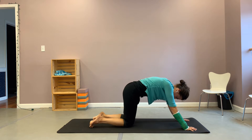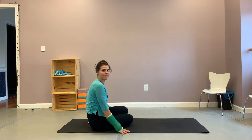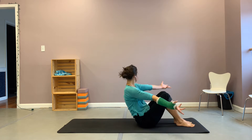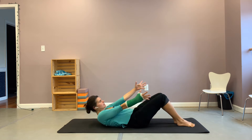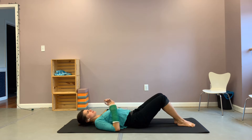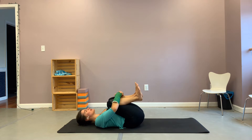Coming down onto your knees, backing up your hands, maybe swinging your legs out to the left. Scooting forward if you need to on your mat, and then finding a way to lower yourself down gently. And then hug both knees in to your body.